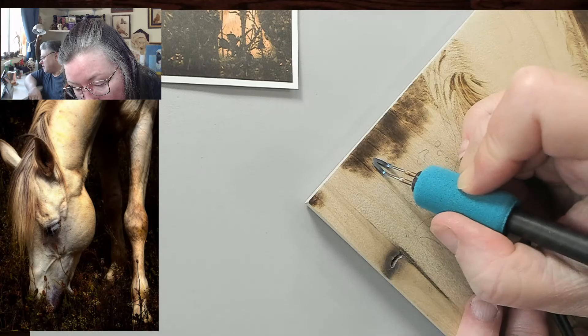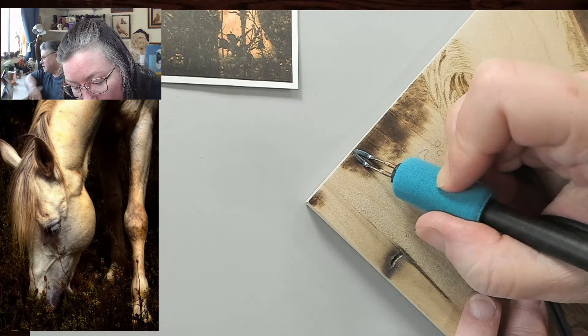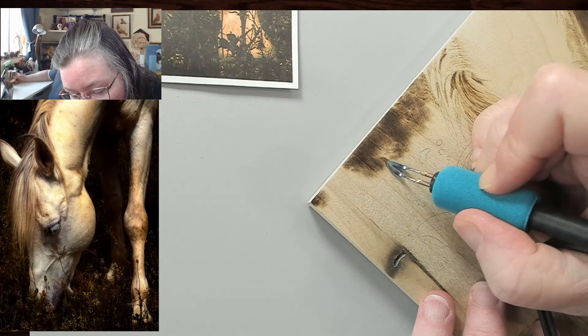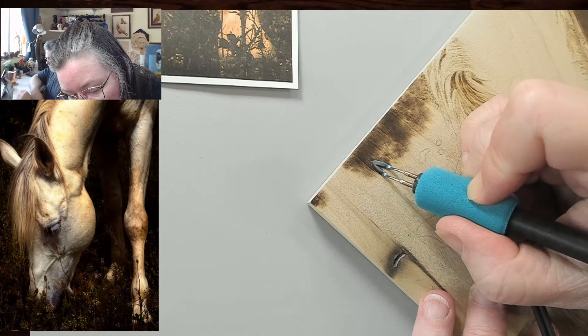I don't do it so much anymore, but I used to have a death grip — I still do — and I have to stop and tell myself to relax my hand. I'm going to try to go over here and then we'll go ahead and try to up the heat and see what it looks like. I know this takes time. I know we want the background in now and want to see what it looks like, but if we build up these darks it's going to look so much better.